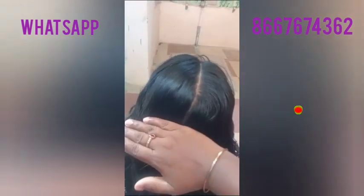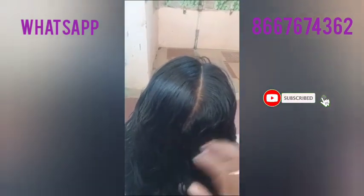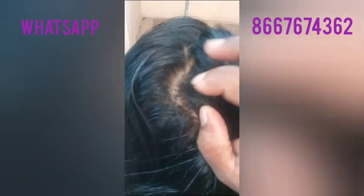We will cut the hair. The hair is very clean. Let's talk about the hair bag.